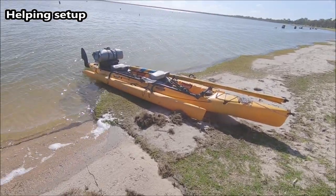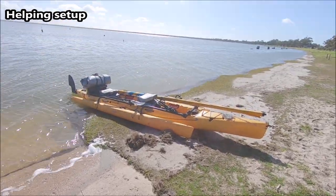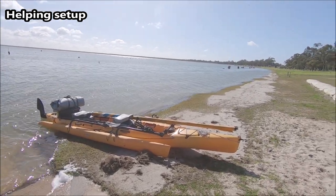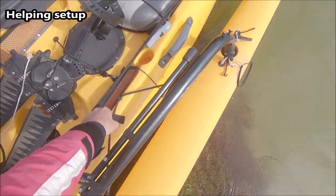So often when I get the boat out it'll be just laid out like this, and I'll go off and stash the vehicle and trailer. So if you guys can help me out in setting this up it would be really handy. First thing we do is we bring out the pontoon, so get that bung.